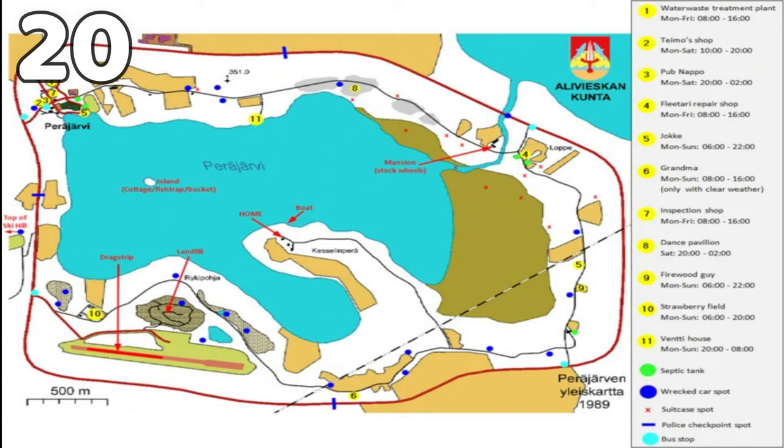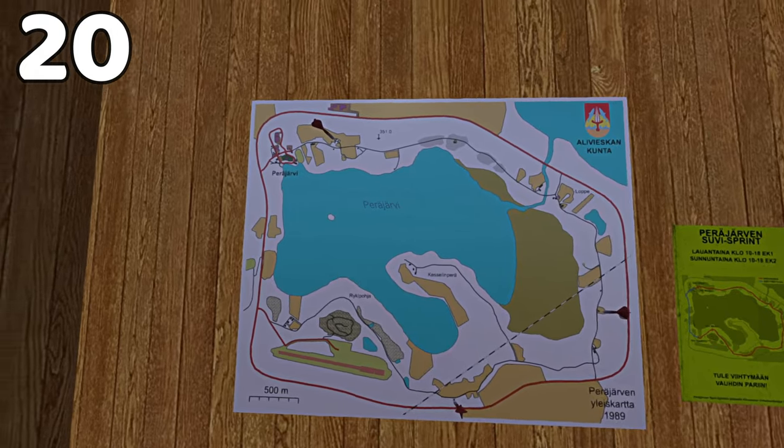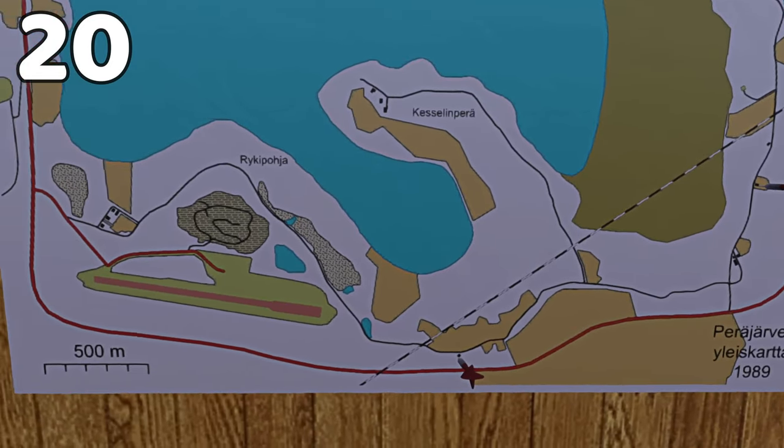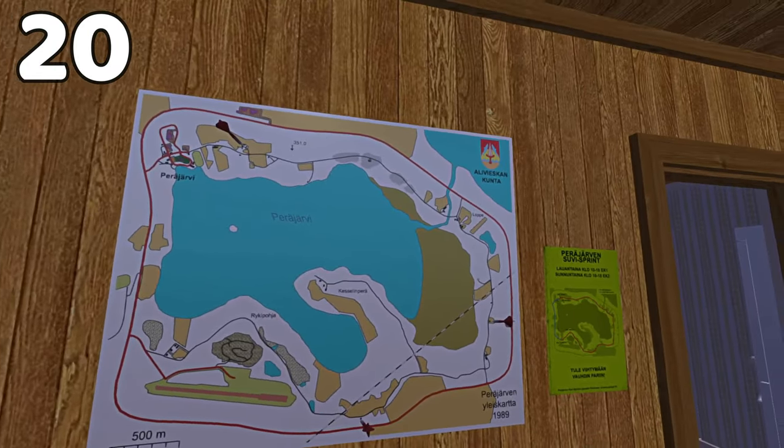Here is the My Summer Car map — it's very useful for understanding directions and locations. Knowing the times and days of when a place opens and closes is super helpful so you can plan further ahead. The in-game map doesn't show where everything is except towns and areas, so you should look up a My Summer Car map on the internet for a more detailed version.